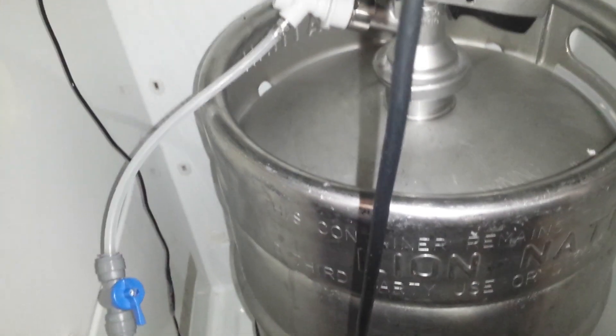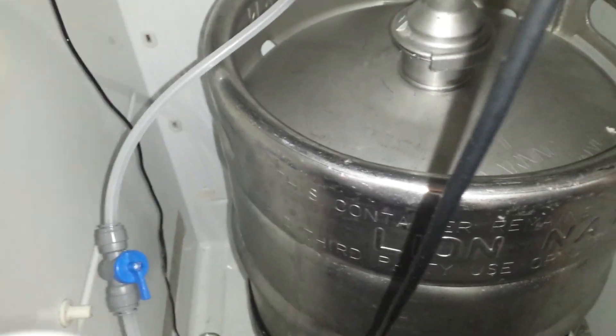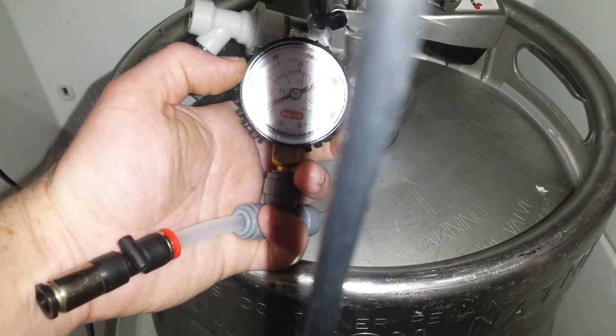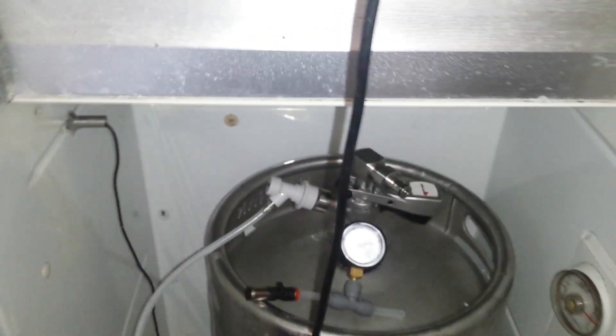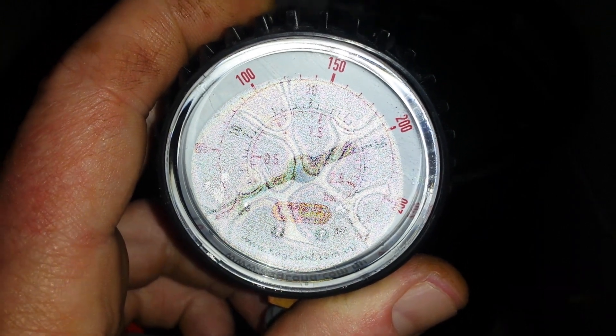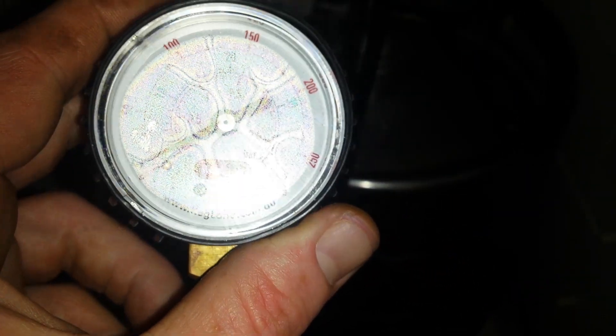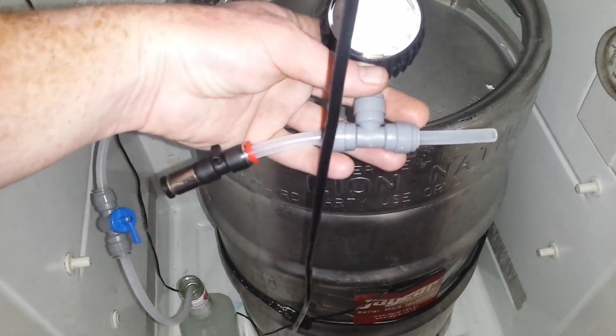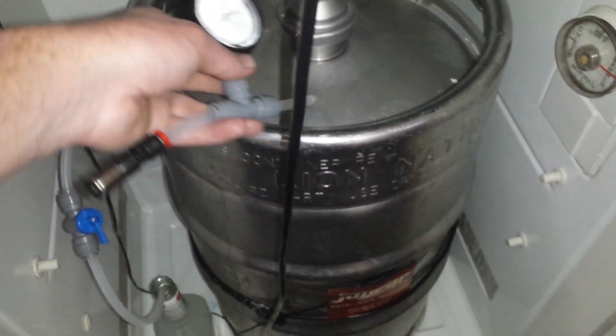This is just running as a blow-off tube at the moment. Later, as I discussed with someone, this will go — firstly to the gauge. It goes to 40 psi; it's a bit hard to see under this light. It will go in-line, and the red indicates the direction of gas flow.